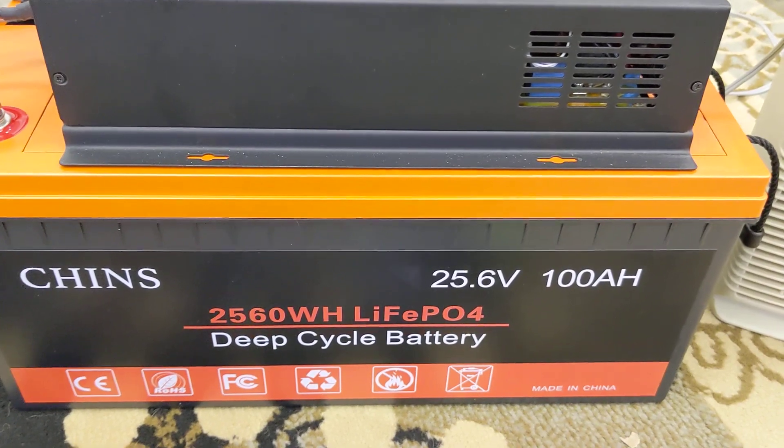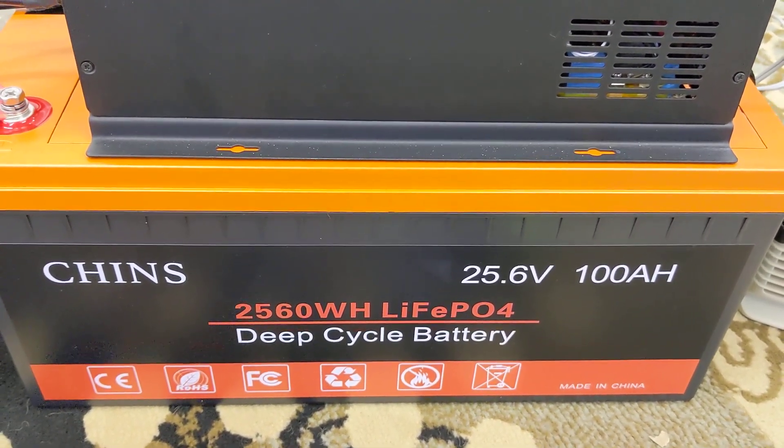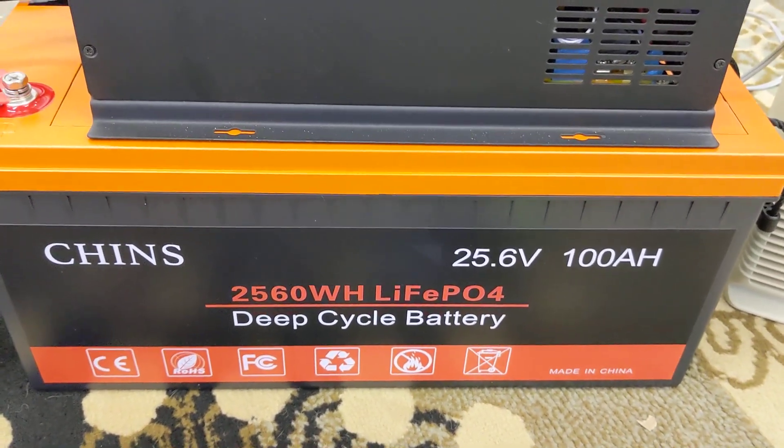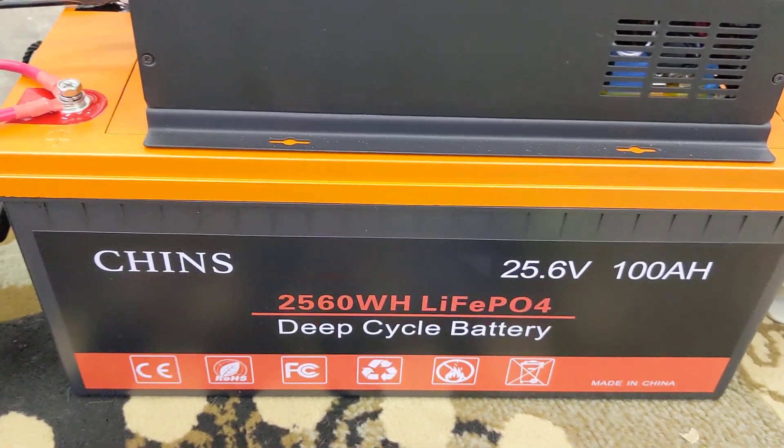With smaller battery cables, there are some different advantages to upping the DC voltage. I don't know where I'm going to go with that, but here's a quick walk-around on this video and where I'm at with it.